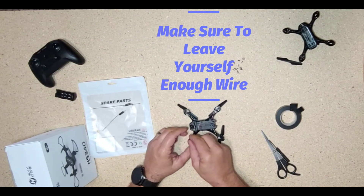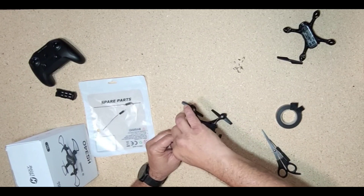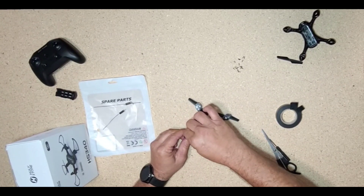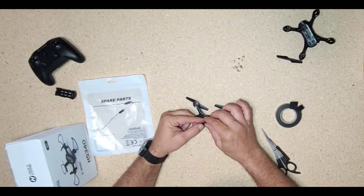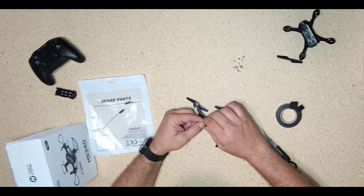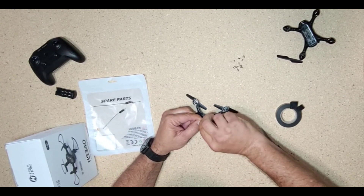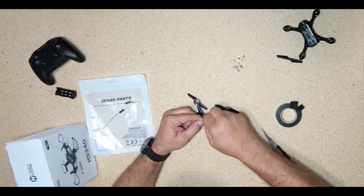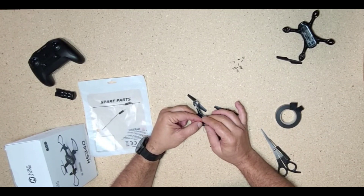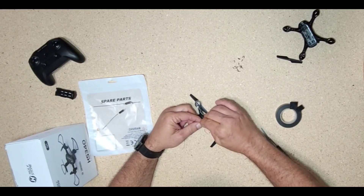I'm going to pop the motor into the drone first, pop this into the arm, and make sure the wires are kind of facing the backside. So that's in there. Then we're going to take these here and try to splice these top pieces together and hope they work. Twist them on real good. That looks like they're connected. So what I'm going to do now is bend this over like so, just like that.